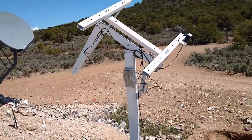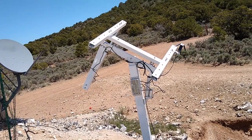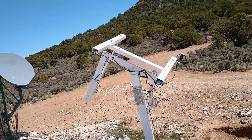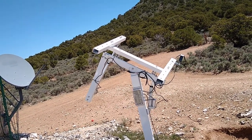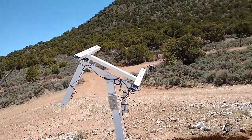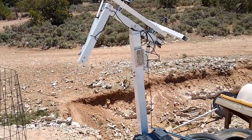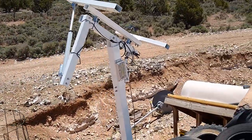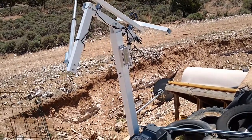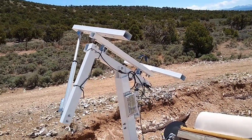I'd like to let the concrete harden a little bit more before mounting the panels, but it does have the sensor on it so it can track. It does seem to track a little too far south and a little too far west — actually quite a bit too far south — so I'll probably have to manipulate that sensor a little bit.